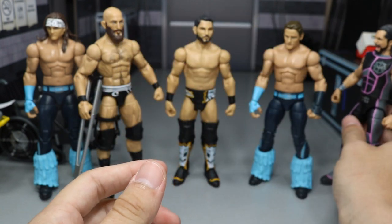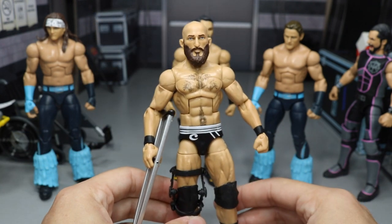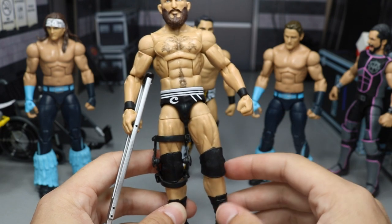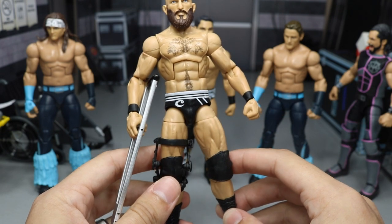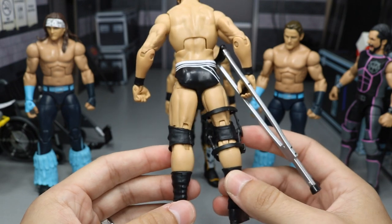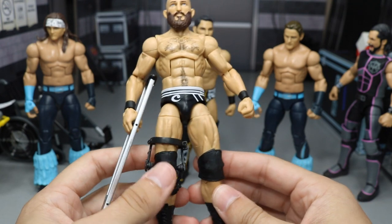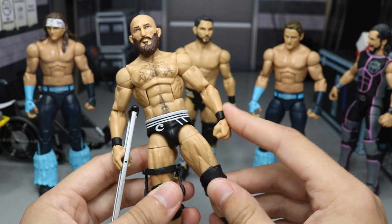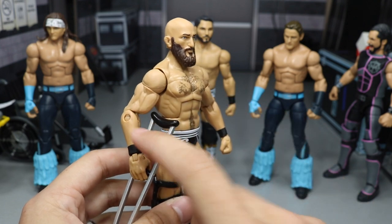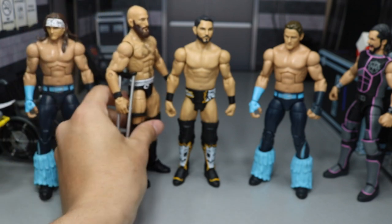As you know in our WWE action figure surgery episode 3, we made this Tommaso Ciampa figure and I need to know which tights you guys want me to do - should I do a fantasy attire or a specific Ciampa attire? If you want to see how we made this, go check out WWE action figure surgery episode number 3 on the channel. I really love this bicep-forearm pairing right there - I just love the way that came out. So let me know on the Ciampa.